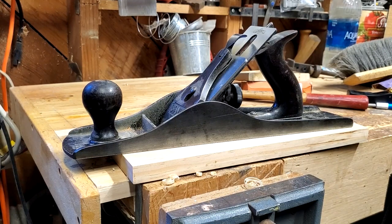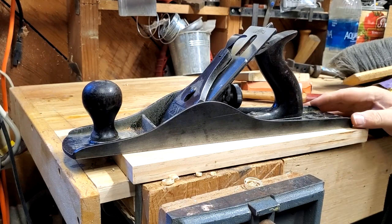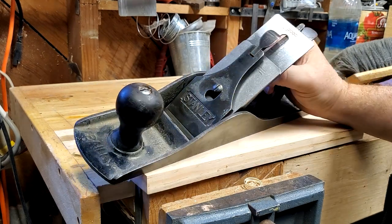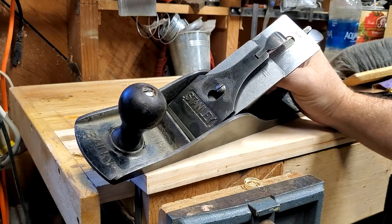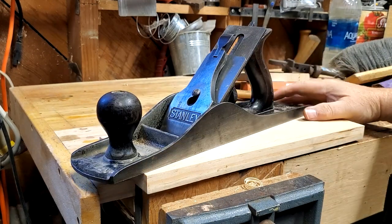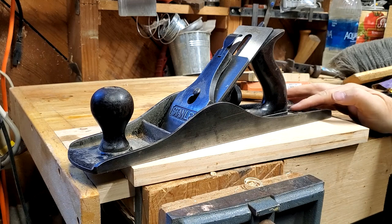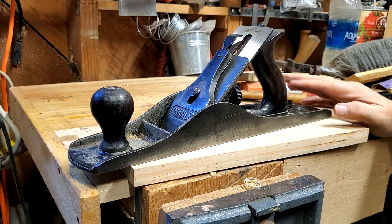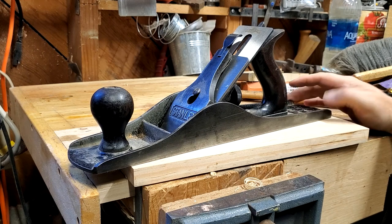Hello YouTubers! I'm not an expert and I want to show you something from my plane collection. This is a Stanley five and a half bench plane, Stanley Bailey type. It's a number five and a half which is very popular with the YouTube experts — it's the size they like because it can kind of do everything.